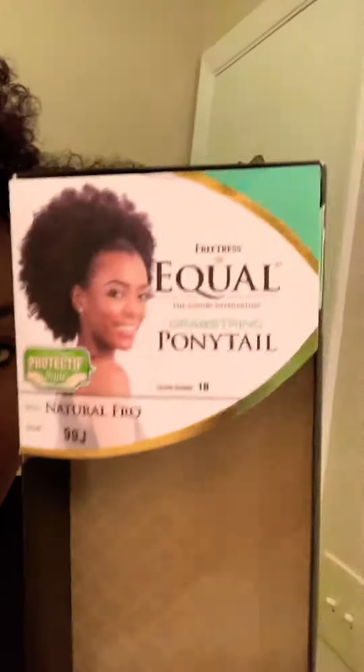Hey y'all, it's your girl Jackson coming at y'all with a review on this drawstring ponytail that's in my head. It's by Freetress Equal and it's called Natural Frows, in color 99J, and this is what it looks like.